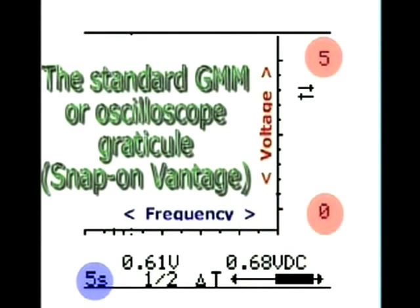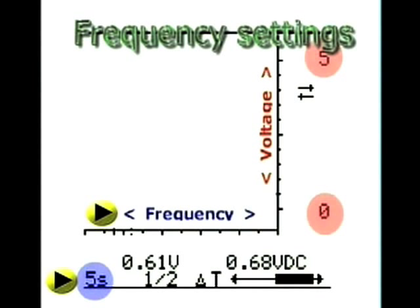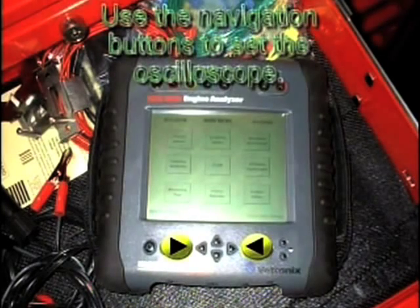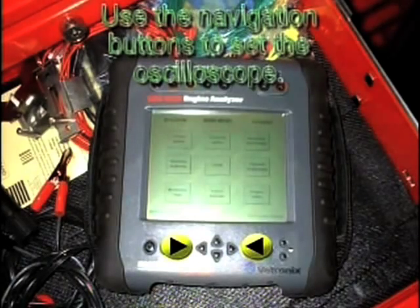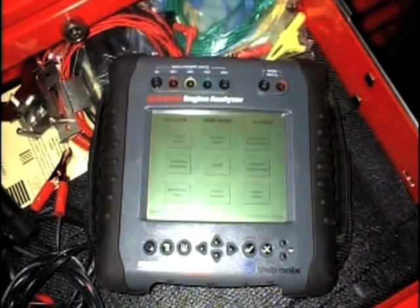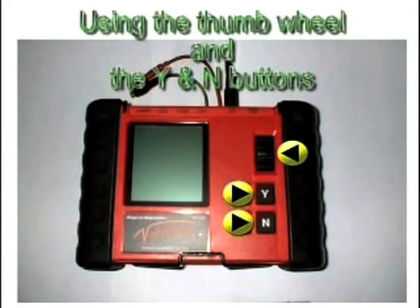This is a standard graphing multimeter or oscilloscope gradicule. The lower or horizontal part of the gradicule is used to denote frequency or time — it is here where frequency or time measurements are taken. The vertical part of the screen is then used to denote voltage values. If using an oscilloscope, use the standard navigational buttons to adjust the frequency, time setting, and voltage. On a graphing multimeter, you can do the same by using the thumb wheel and the Y and N buttons. Adjust the graphing multimeter according to your needs.